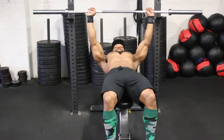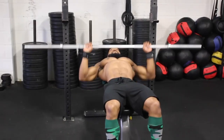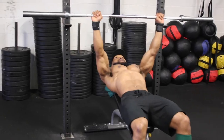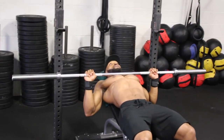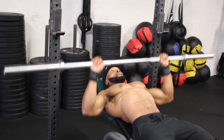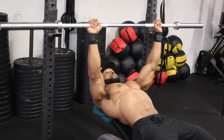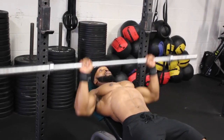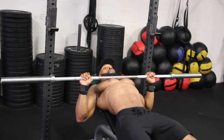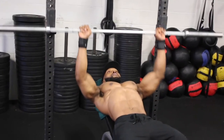We are now on to the bench press. Before we start benching, I want to emphasize that this workout is all about time under tension — no ego lifting. Focus on tempo and also focus on contracting the chest every single rep. Each set the tempo changes, so make sure you don't go too heavy on the weight. I'll write the exercises, sets, rest, and tempo in the description box below.